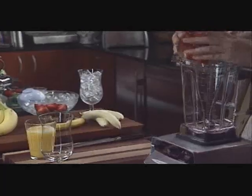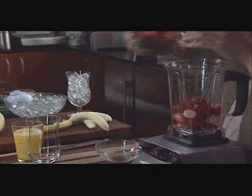Myself, Liz, Kyle — we're all going to have a smoothie. I start out with some whole fresh strawberries and plop those in there. Ready to go.